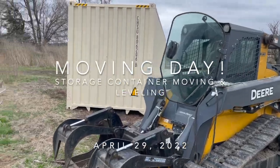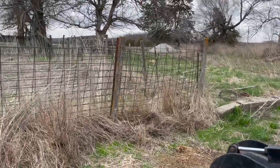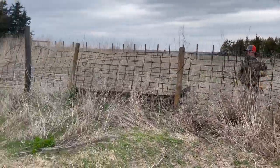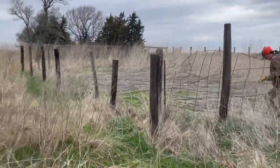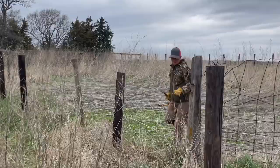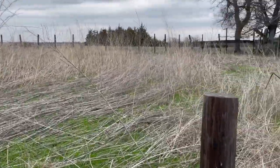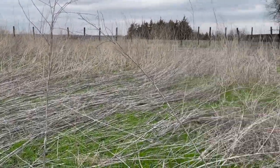Alright, we got the skid steer out here. There's a storage container that we had delivered. Taking out this fence right now, then we'll pull the posts. I'm going to mow kind of all this — I think that was ragweed, giant ragweed. Get that all mowed up and we'll get it set up on some blocks.